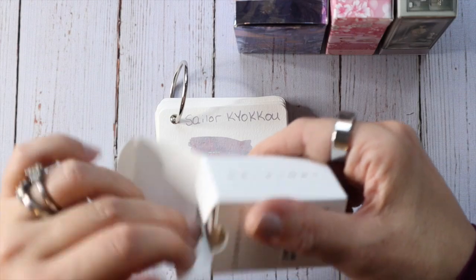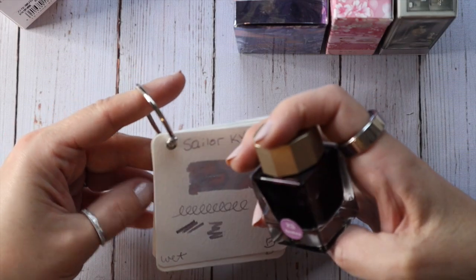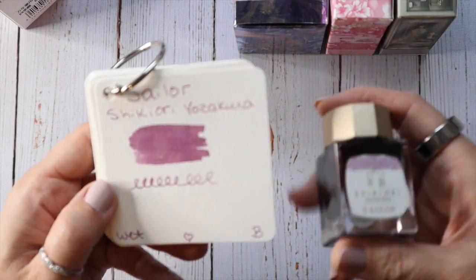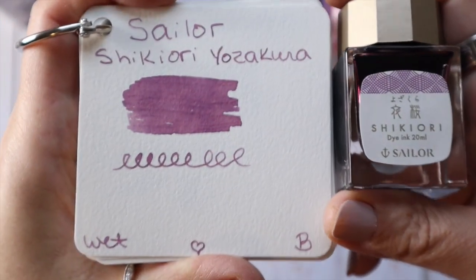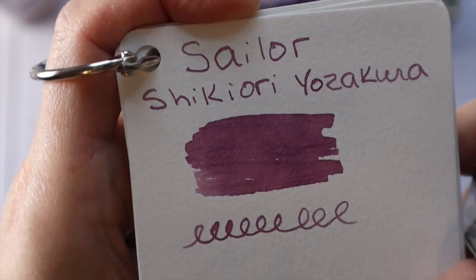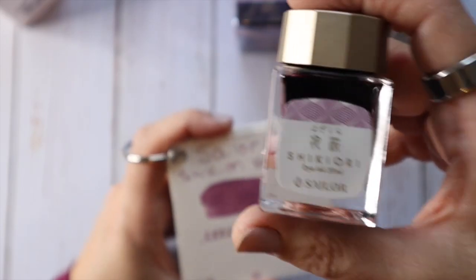My next favorite that I super enjoyed in a sample, ran out of, and decided to get a bottle of is the Sailor Shikiori Yozakura. I'm terrible at saying these names, so I'm sorry — I'll show you the words and if you like the color you can buy it. This is another really wet writing ink that I super enjoy. It's kind of like a mauve-type color. It goes down a little bit lighter than it dries, but you can see some of the variation in that ink.